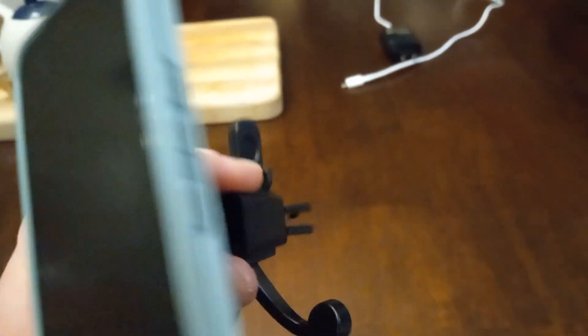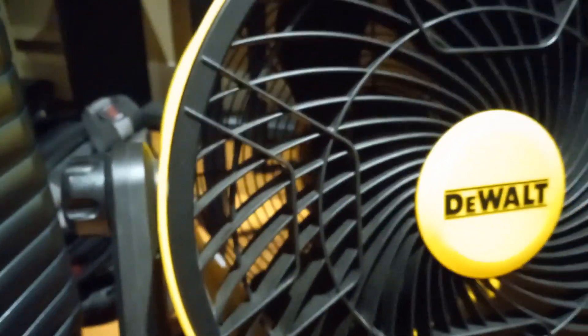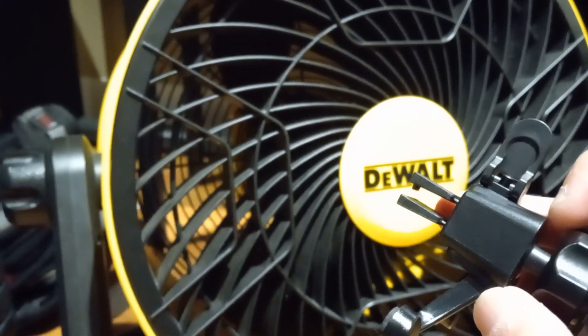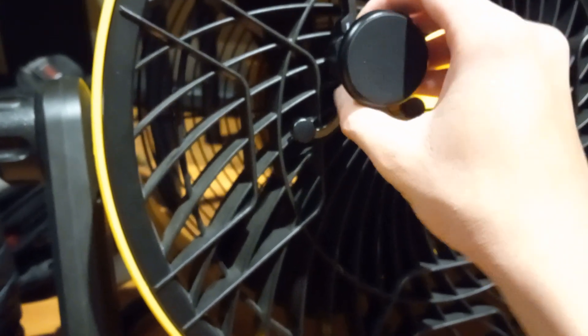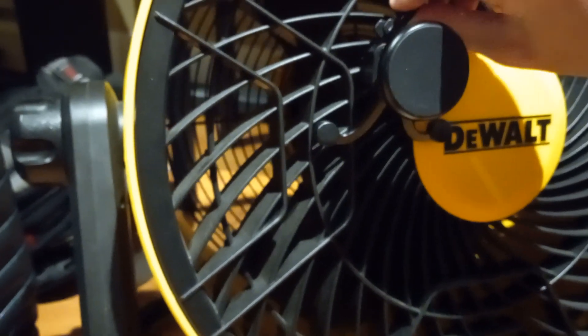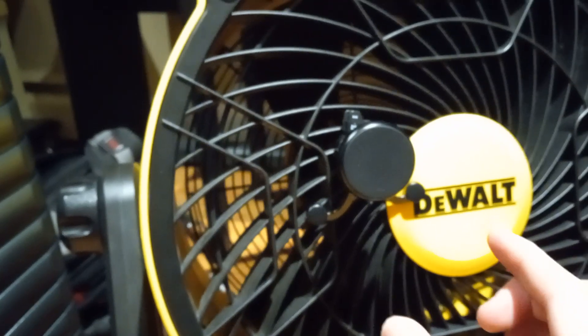You can mount it on the fan, in front, or the car vent. There's an alligator mouth clip. Plug this in front of the blade shield. Turn the lever. Lock it. Just like that.